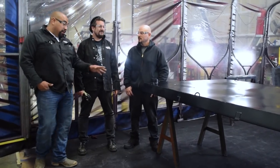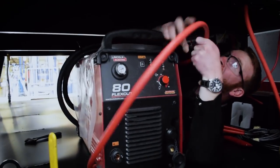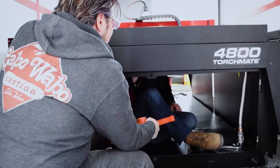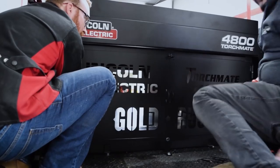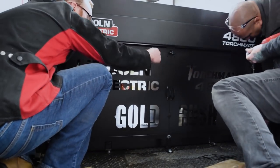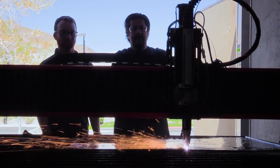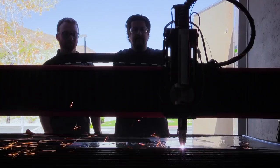Jose did a phenomenal job painting this project for us, but there's still an important part left on this build — installation. While I push this out, you can see the top. I love it. Nice. There you go. What a project it was.